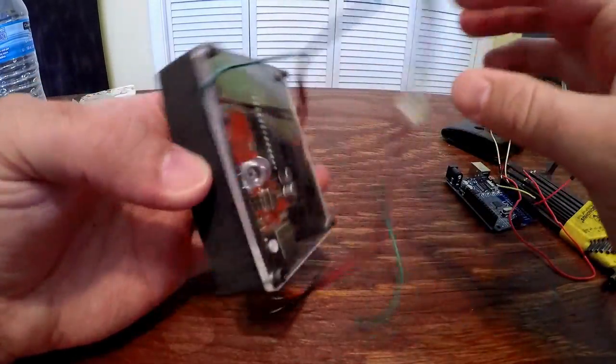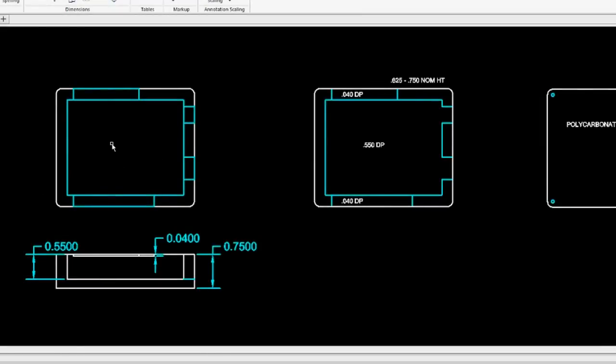Sure, there are solder and screw terminal options, but what I developed was this: an Arduino Uno enclosure with integrated strain relief.